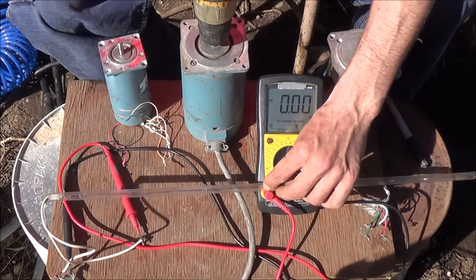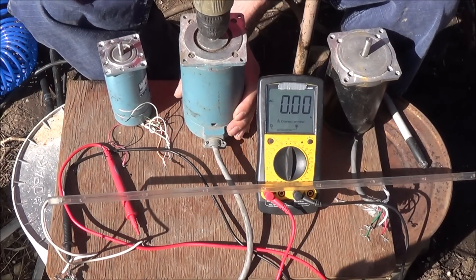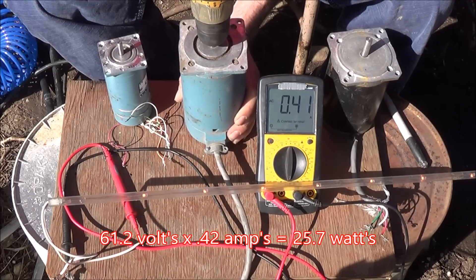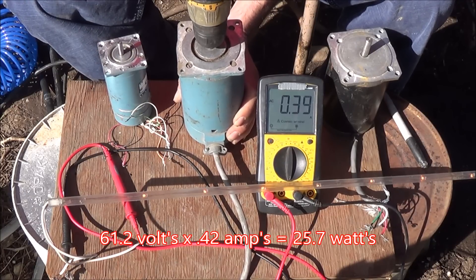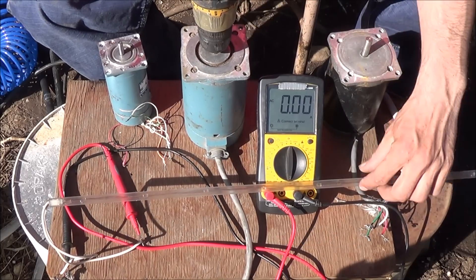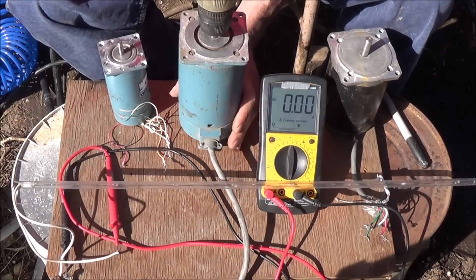It's correctly wired and we're ready for the amperage test. We're looking at about 0.4 of an amp, which is pretty good. If you watch the light strip you'll notice the lights are lighting up — it's just really bright out here and hard to see.